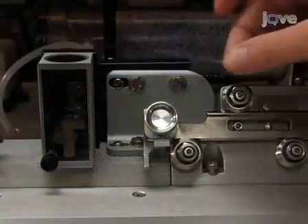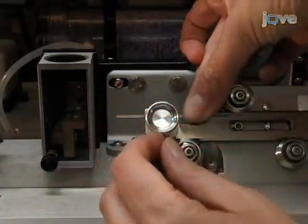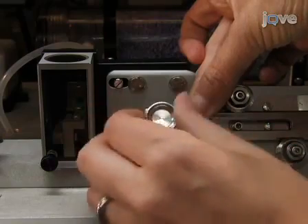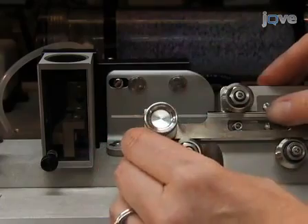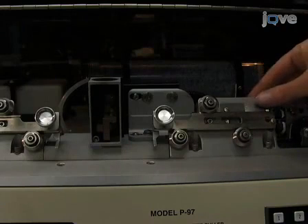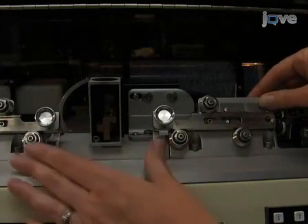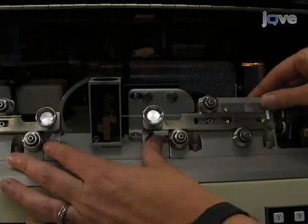Next, with one hand, slide the capillary into the groove on one side of the filament. Lightly tighten the clamp. At this point, the clamp should be tight enough to prevent the tube from falling, but loose enough that you can slide it into the groove. Now, release the spring metal stop on the same side. Then, with your thumb and forefinger, grip the metal tabs that are attached to the bottom of both carriers.